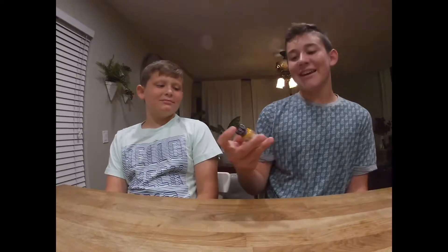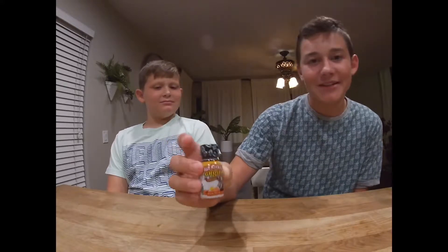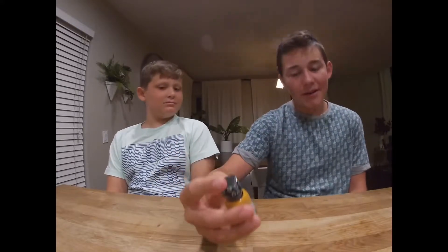Hey, how's it going guys, welcome back! Today we're gonna be trying the ghost pepper hot sauce again. It's the same brand as the last video, but it's the ghost pepper this time. From my knowledge, I think the Carolina Reaper is spicier than the ghost pepper, so I think the ghost pepper will be less spicy.